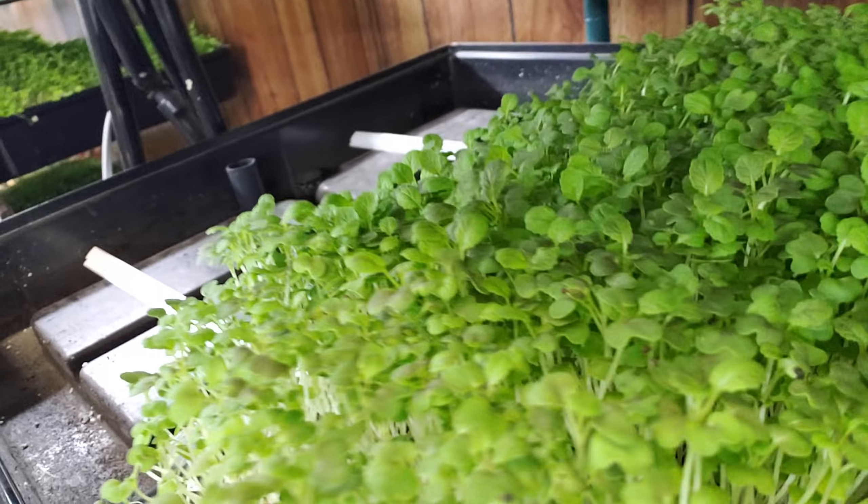I've got cinnamon basil going — that does okay, it just doesn't sell great. I'd love to get lemon basil rolling in a good status, but I can never get it tall enough. Working on some garlic chives, working on some leeks — nothing special, just growing a ton of stuff, a ton of mustards. I've got some Osaka mustard going — that's a good flavor, tastes a lot like mizuna, just looks a little different. It's got a round leaf, a little bit of red.